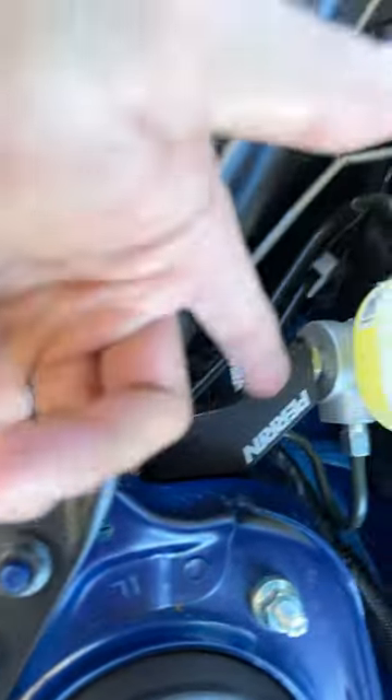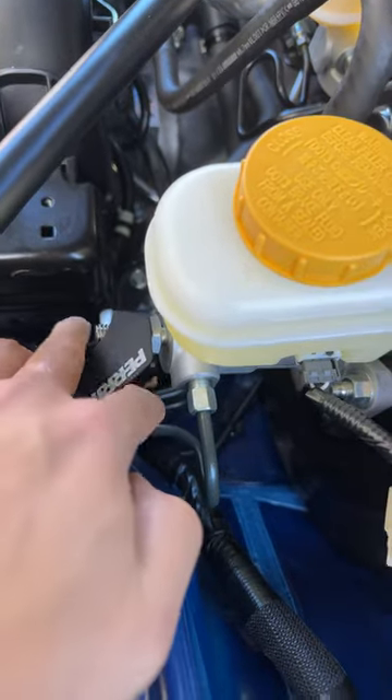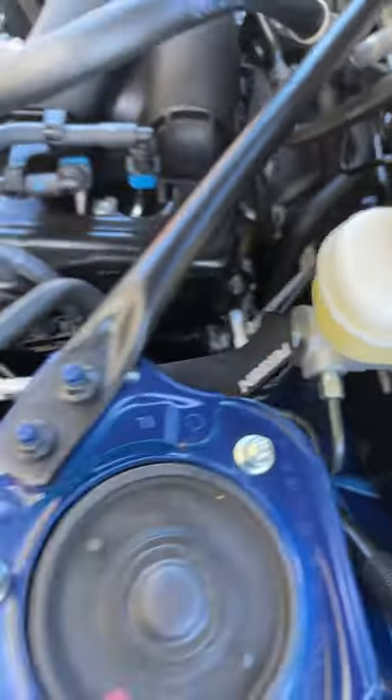Now once you've tightened these two bolts down, you're going to adjust and then use the allen wrench to tighten this, and lastly 19mm here and you're good to go.